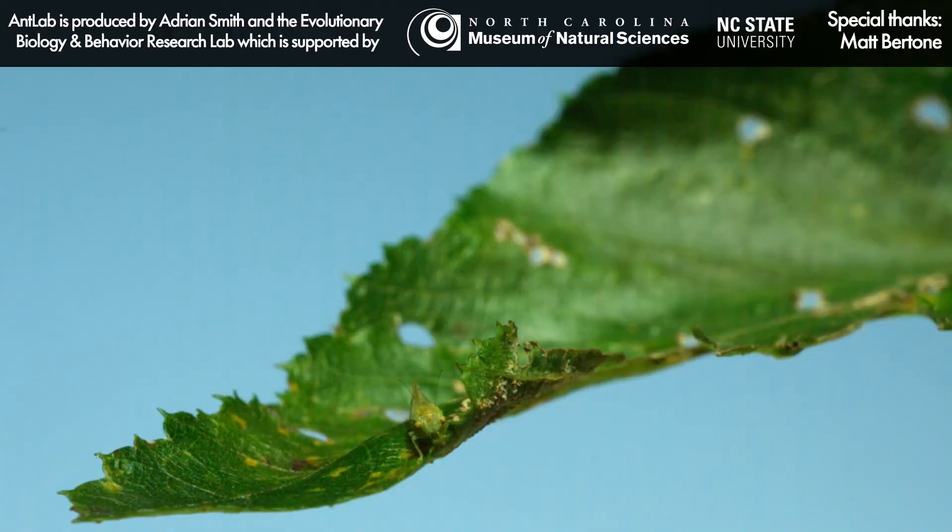I made this video because I don't think psyllids get appreciated for what they can do. It's pretty incredible to me that a bug that might be in your yard can do a front flip in 0.0025 seconds. Thanks for watching.